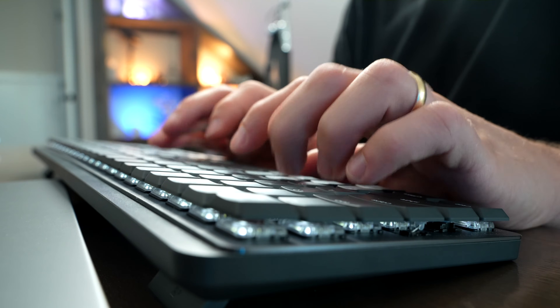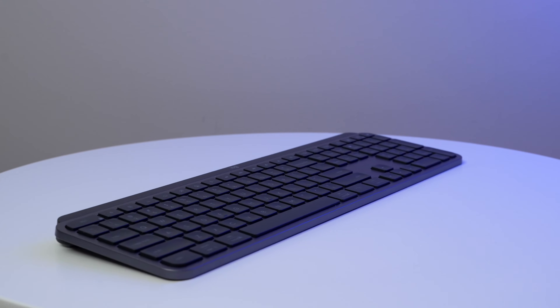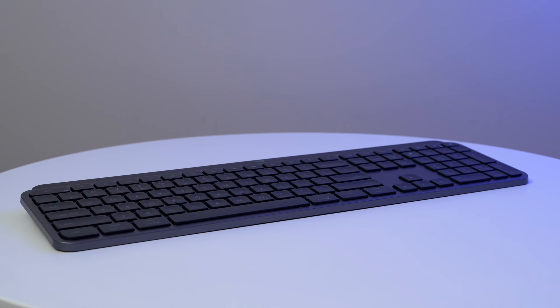They just offer a very different feel in terms of the typing response. The MX Keys S has more of a Magic Keyboard-like feel, although it has a little bit more travel than the Magic Keyboard. I find it to be a little bit more of a seamless experience when I'm switching from using my iPad's Magic Keyboard, my MacBook Pro's Magic Keyboard, or my Apple Wireless Magic Keyboard — it just feels a little bit more familiar to me.